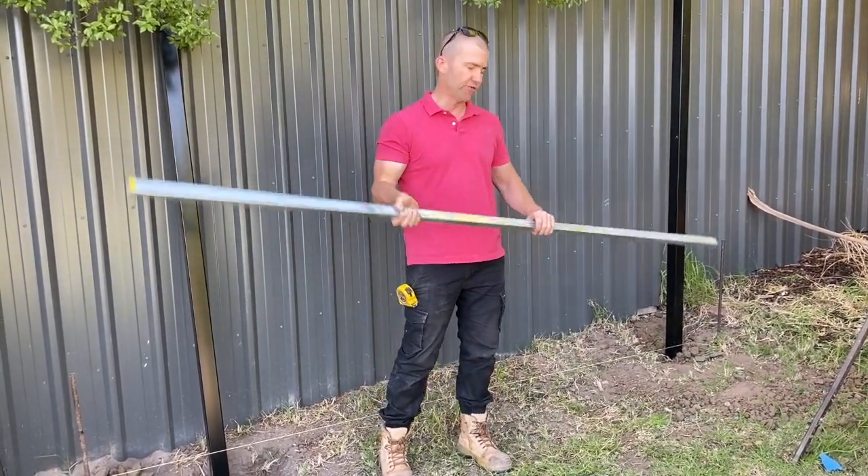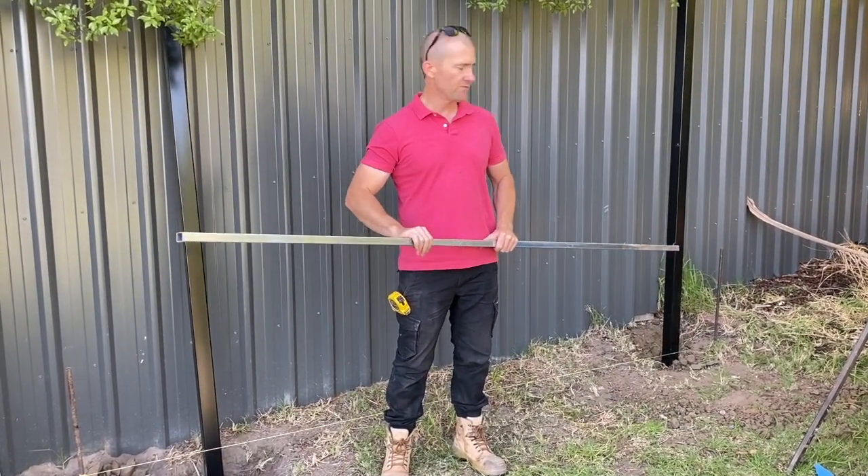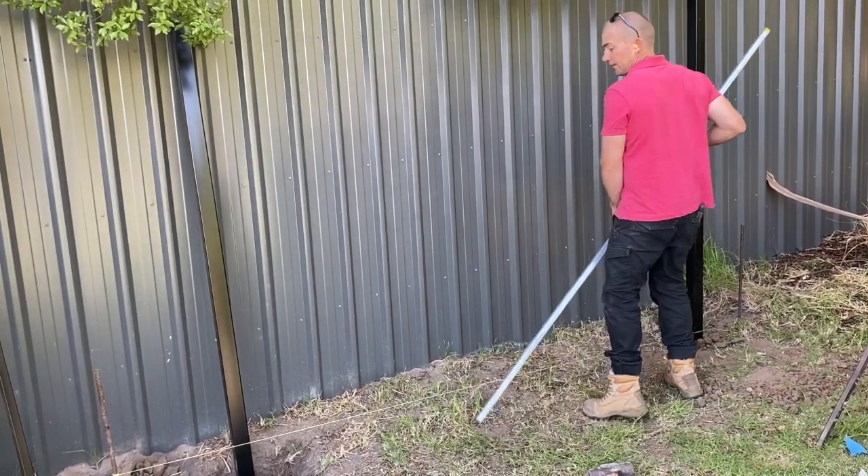What you want to do is get yourself a spacer which is the same length as your panel. We've already put our first post in, and we've actually already got a hole dug ready to put the second post in.